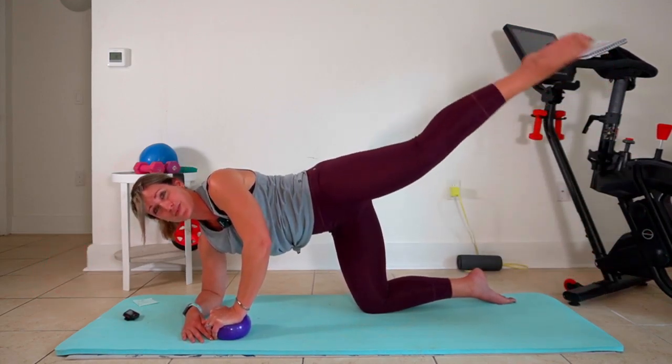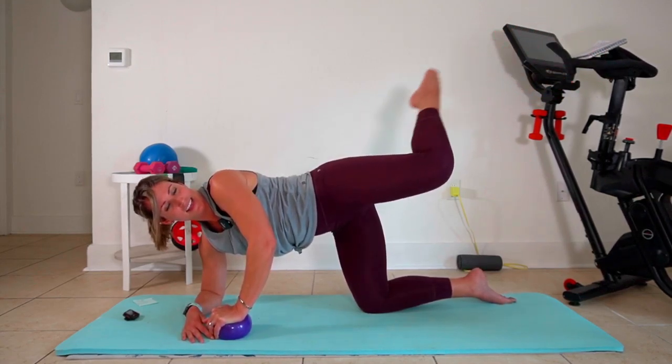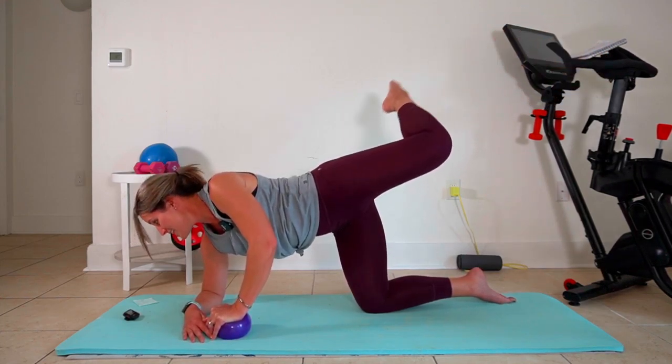We're gonna change that move — curl the toe in, take it out. Curl it in, take it out. In. We're almost there. Two more. Last one. Nice.